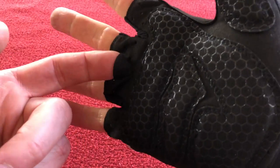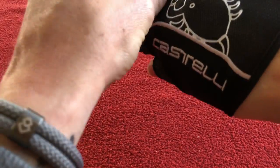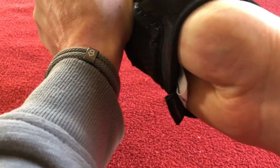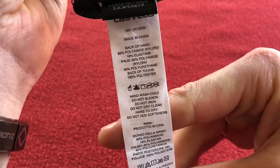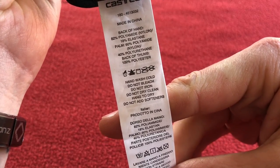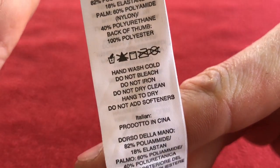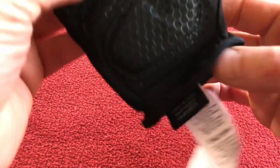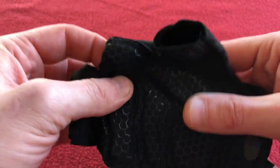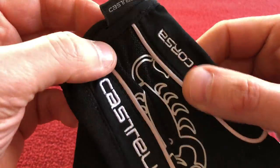And to take it off you use this pull tab. Not being able to take it off probably now. Here we go, we've got the old hand out. Off it comes. So we've got the labels — what's the washing? Hand wash cold. Do not bleach. Do not iron. Do not dry clean. Hang to dry. Do not use softeners. Hand wash cold — that will translate to stuff on your washing machine. Made in China, for Castelli.